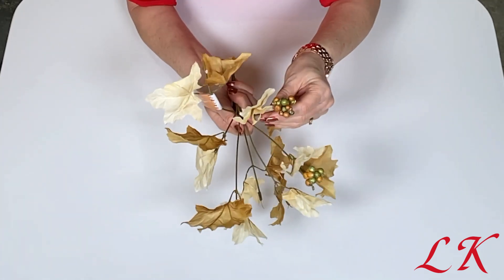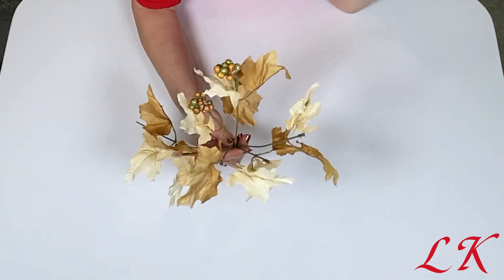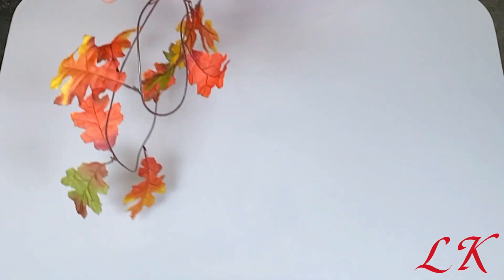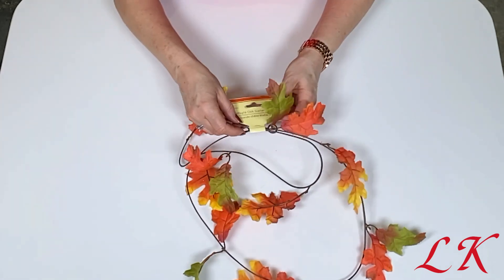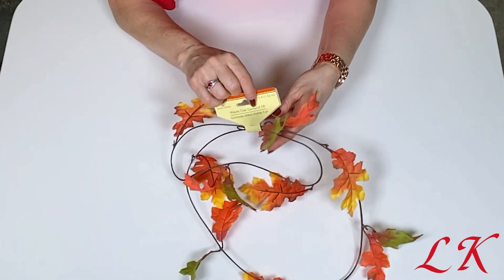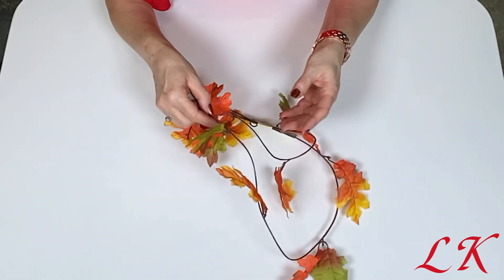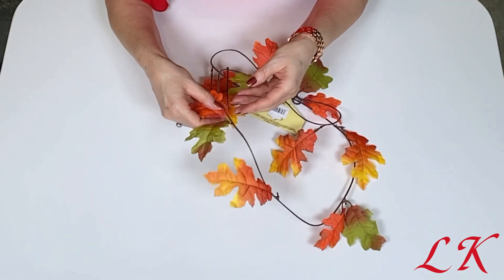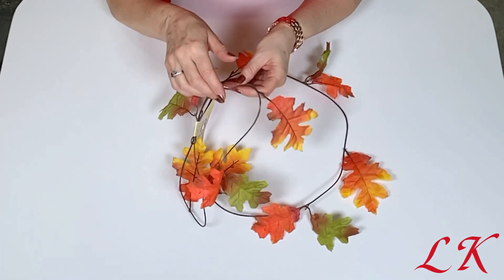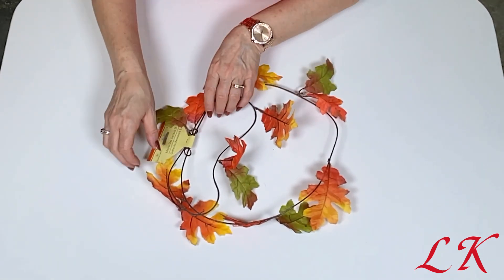It does have a couple of little berries in here but I really needed the leaves, so I took what they had. And then I took this maple oak garland. Now this is a five-foot garland but as you can see it is fairly sparse and it has only a few leaves on here. I will be taking these leaves off and using them elsewhere, but I will save this and make my own garland out of it. It is still usable even if I take the leaves off.